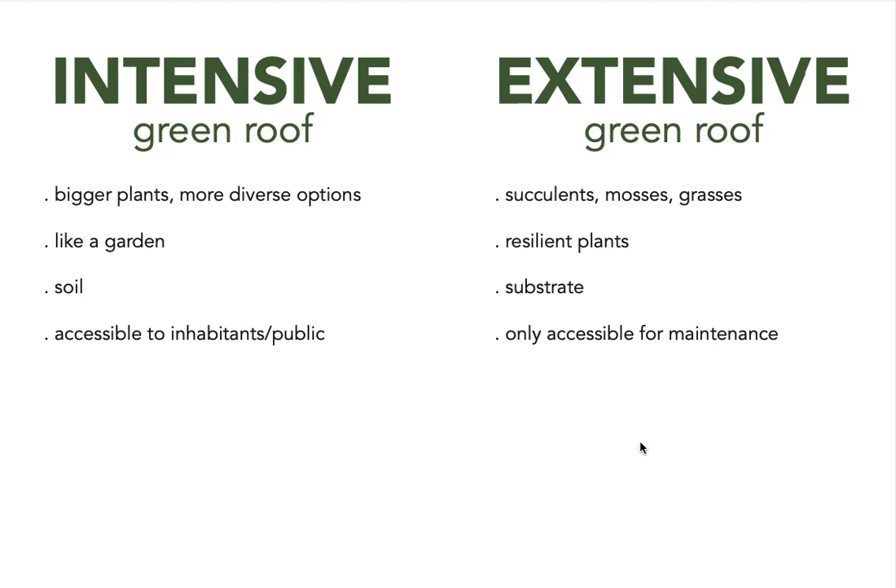The plants on an extensive roof need to be more resilient because you're not going there on a daily basis. An intensive roof, given that it has bigger and potentially more demanding plants, may require regular tending — especially in climates with droughts. Extensive green roofs, on the other hand, have a more seasonal pattern of maintenance, just making sure things are okay, and it's not as time-consuming.